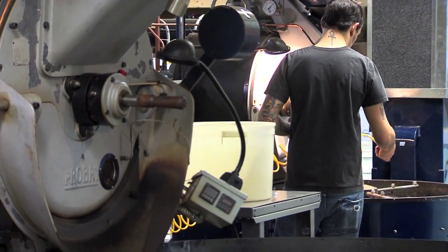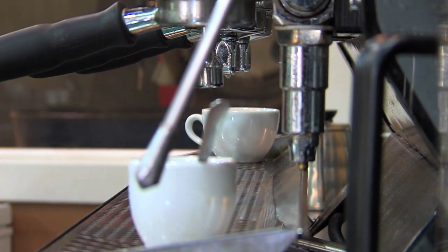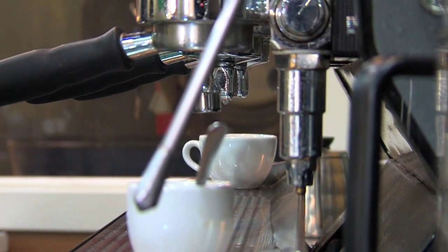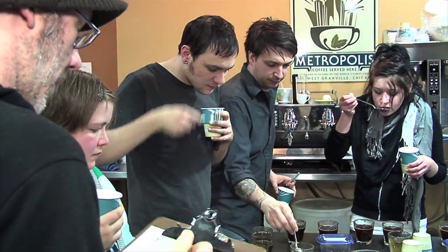I just worked my way up through the ranks, from barista through tasting, training, and management, and just worked a gazillion hours, loved every minute of it, treated it as an apprenticeship rather than as a job. It seems like you turn what you learned around and also offer sort of apprenticeships for all of this stuff for your employees.